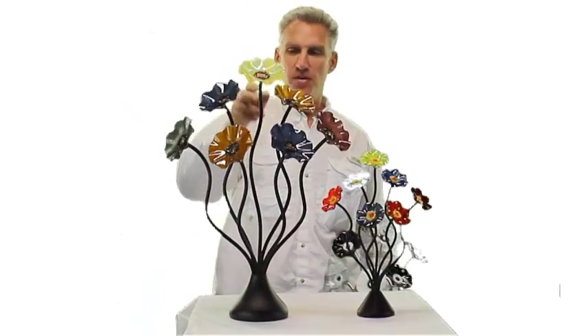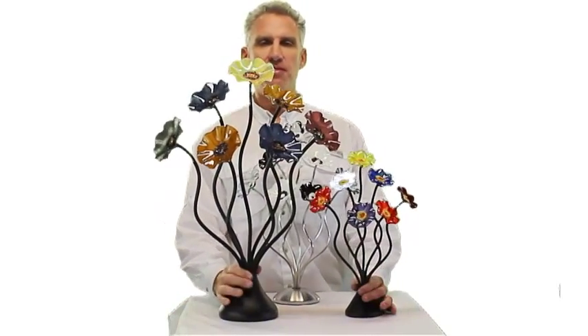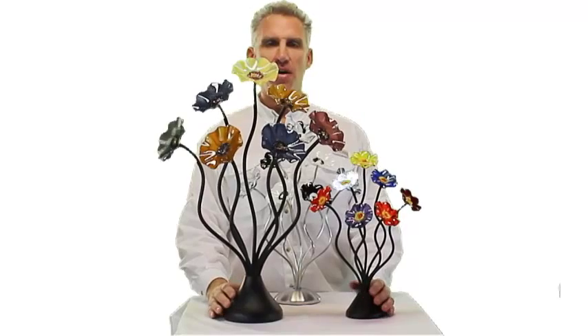There you go — the medium versus the small. And there's the small versus the large again. So that's the size difference. I just wanted to show you that while you're shopping around for seven flower bouquets on our website.